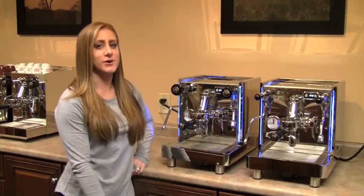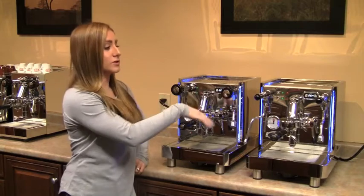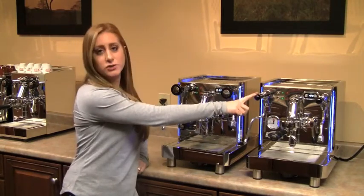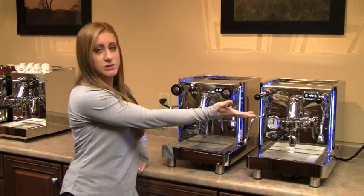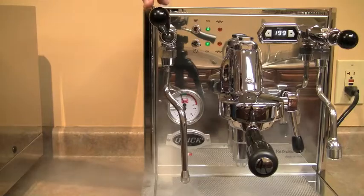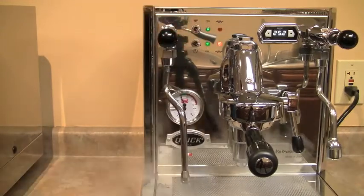We're also now offering the machine standard with non-compression steam and hot water knobs. We're also offering it available with pre-installed multi-directional joysticks. A lot of people like this look and prefer the feel of it, so we decided to make it an option. It's only an extra hundred dollars, and the price is $2,495.